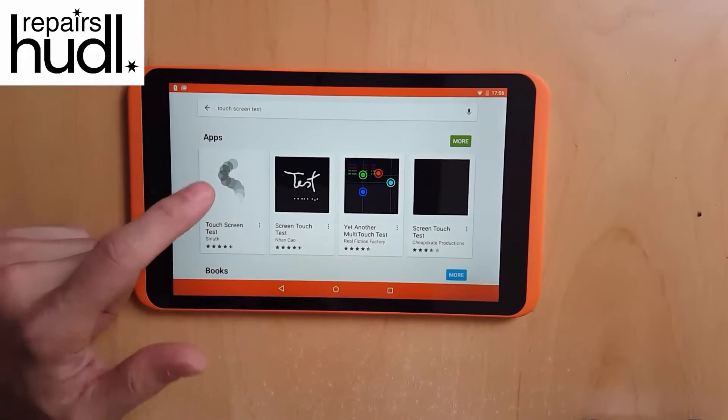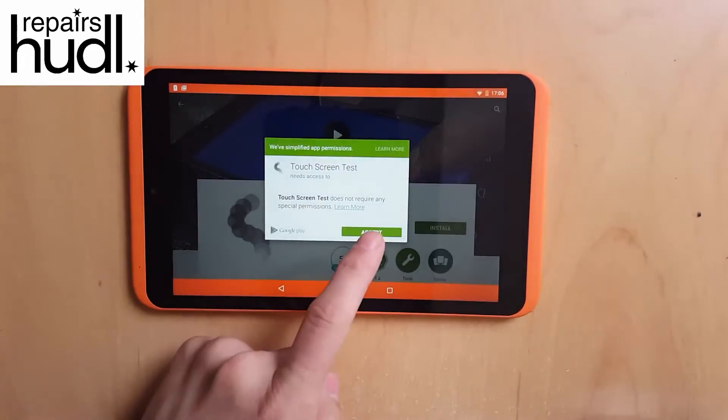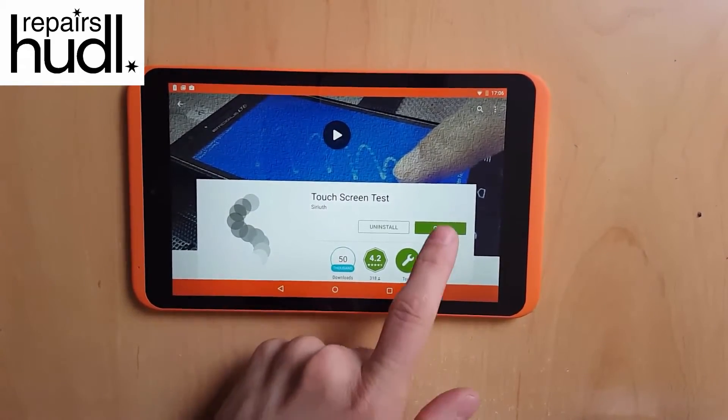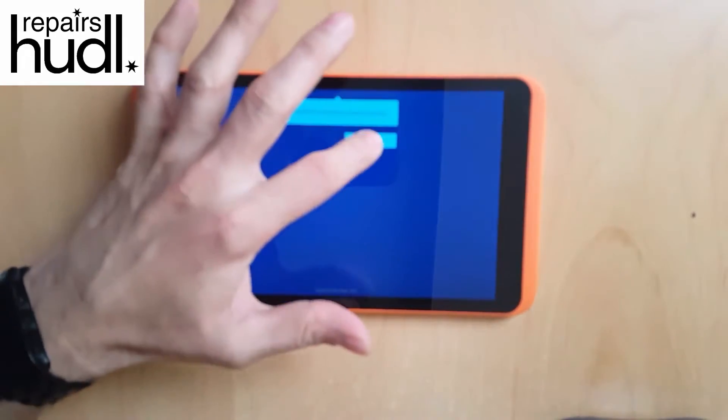Hello. In this short video we're going to be looking at touch screen problems on the Huddle 2. If the screen on your Huddle 2 doesn't seem to be responding 100% correctly but there's no sign of any damage to the glass, then you need to test the touch properly.